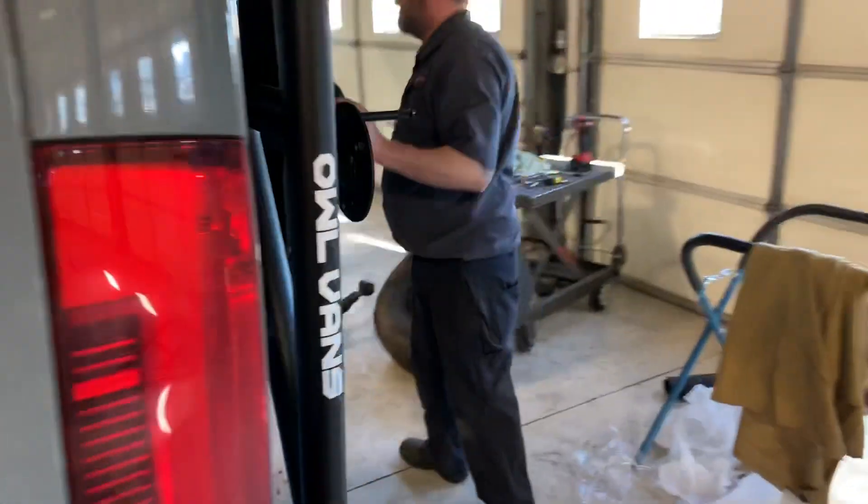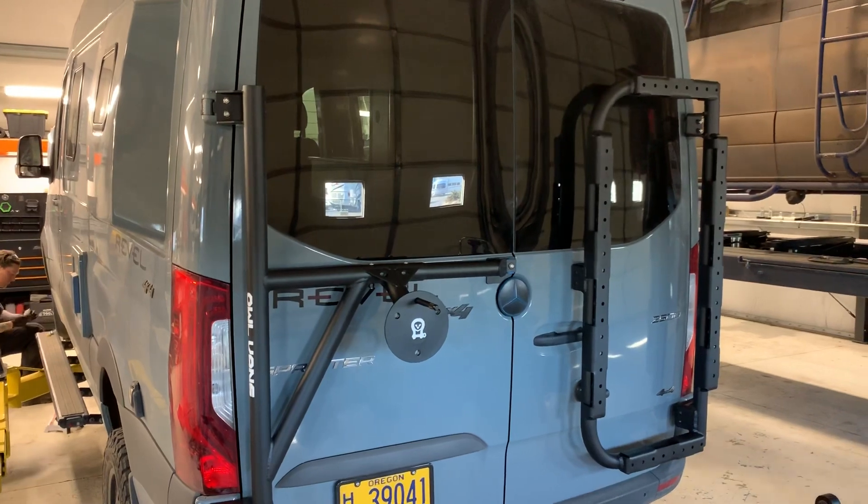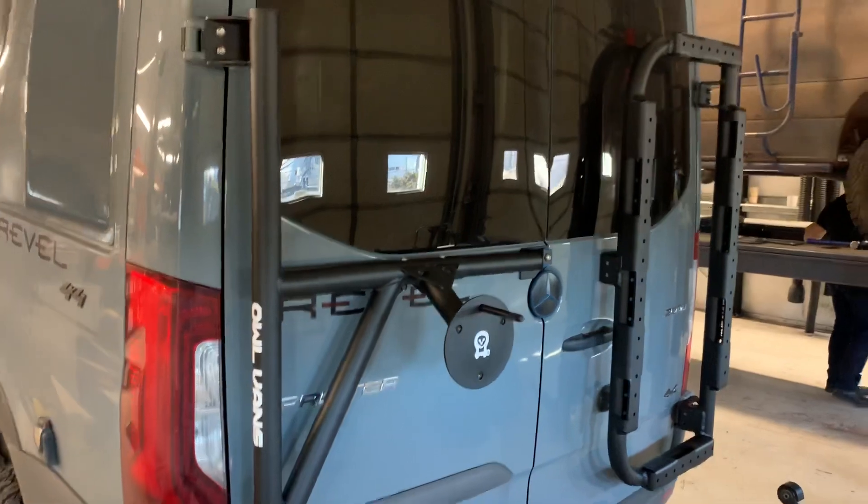Also finishing Alvan's spare tire carrier and a B2 carrier. Going to put the large expedition box over there as well.